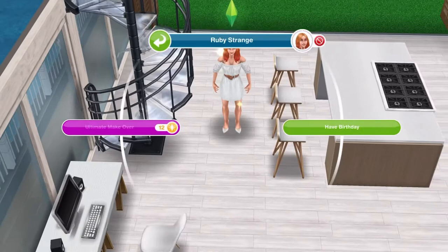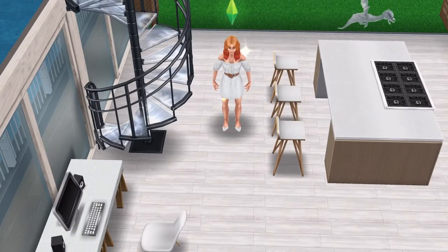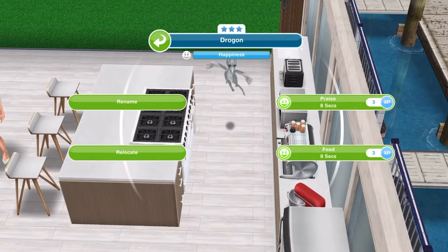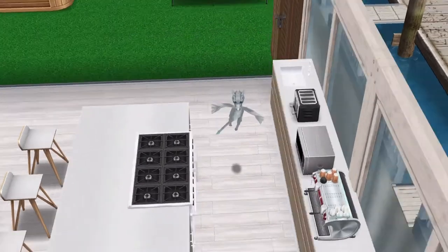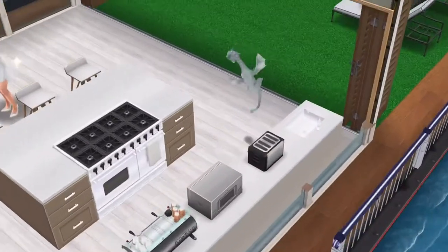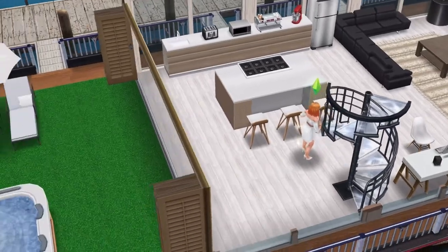This sim is called Ruby Strange — I think that was just a random name — and the little dragon is called Drogon, after one of the dragons in Game of Thrones. I love the dragons in Sims 3Play. So let's show you the houseboat.